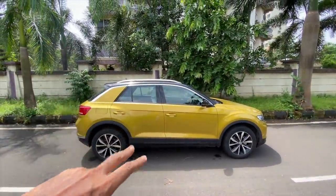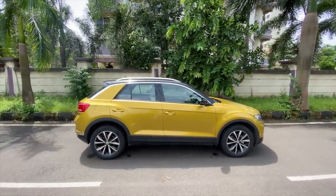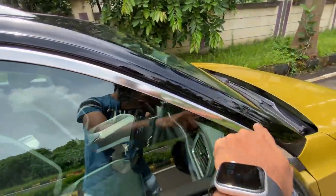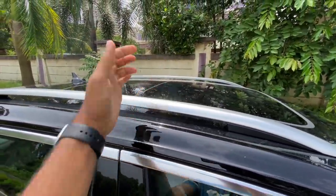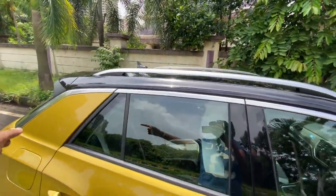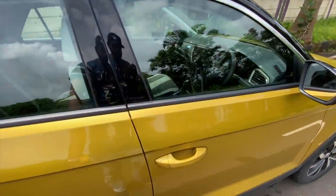It kind of looks very hatchback-ish — it is actually based on the Volkswagen Golf. Coming straight ahead you see there is Volkswagen branding on the B pillar, which gets a piano black finish. You get chrome treatment extending all the way to the A pillar, and the roof is gloss black on all variants. You also get roof rails which are obviously not functional, and there is the antenna.